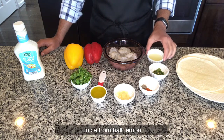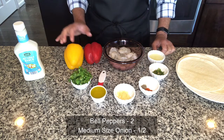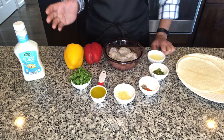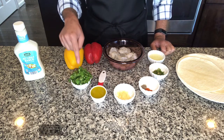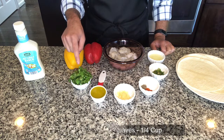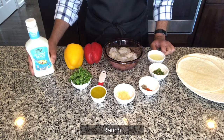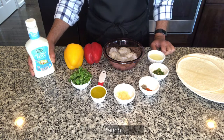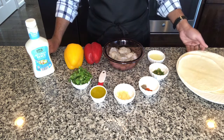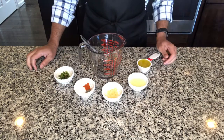Here I have juice from half a lemon. We would also need two peppers — whatever colors you would like: green, red, yellow, orange, whatever you prefer. One fourth heaping cup of cilantro or coriander leaves for garnish, and we are going to use some ranch. If you don't want to use ranch you could use some plain yogurt. And last but not least we would also need some soft tacos.